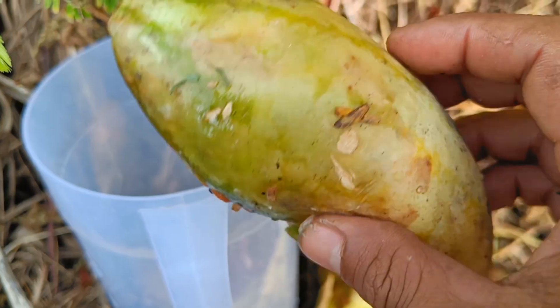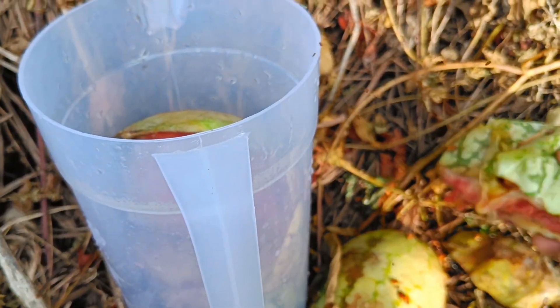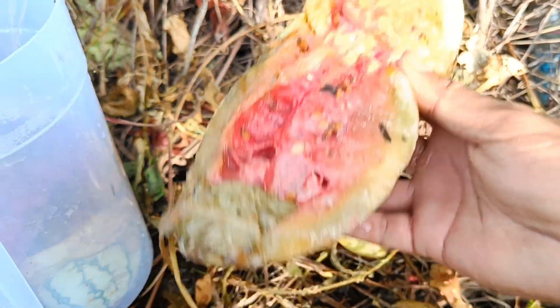Step 3: Fermentation (optional). For better results, watermelon juice can be fermented. To do this, put the juice into a plastic bottle with a hole in the lid, then let it sit for a few days — 3 to 14 days.